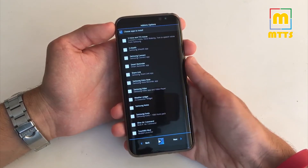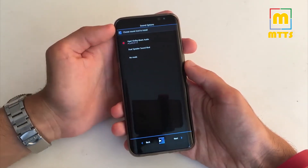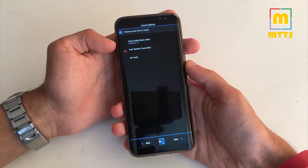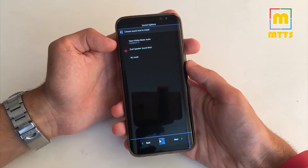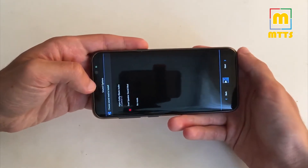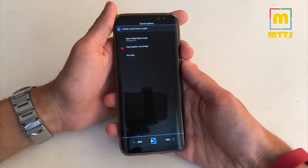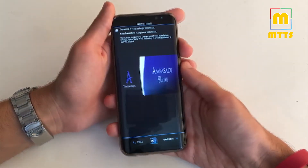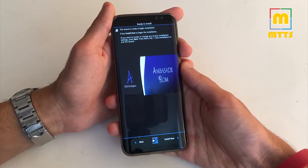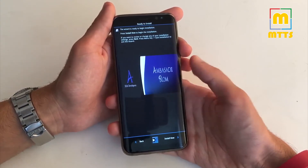I've installed absolutely nothing from this list. Click next. Now a really interesting feature is the dual speaker sound mod. I've enabled it and it makes a lot of a difference — sound will be fired from both the bottom speaker and the earpiece, which is completely fantastic and takes the device onto another level. Right now you can simply click install. The process won't take that long and afterwards you'll be asked to either restart the device or not. Press no when required.